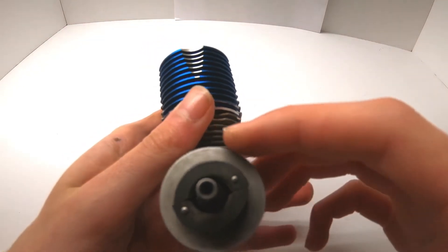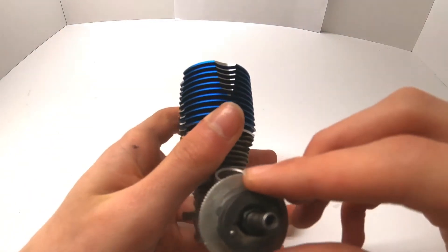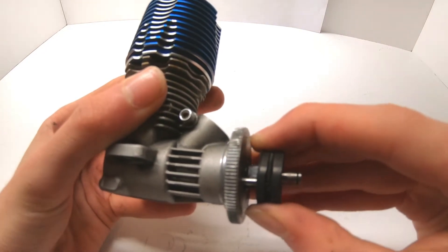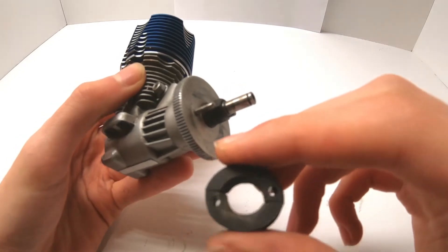Now focus on the clutch shoes. These clutch shoes go in a certain orientation, so take note of which way they came out. Slowly lift them up — if you're having trouble, use something to gently pry from the side. Make sure the spring doesn't come out as you remove the clutch shoes.